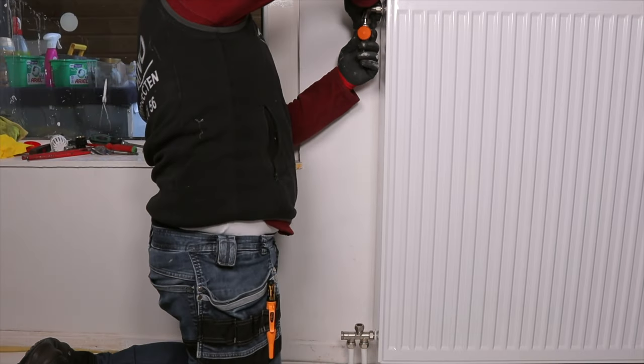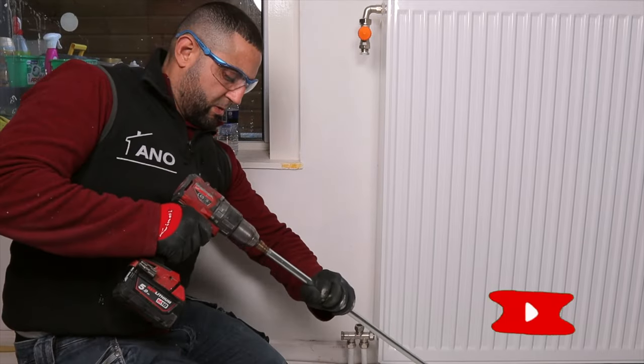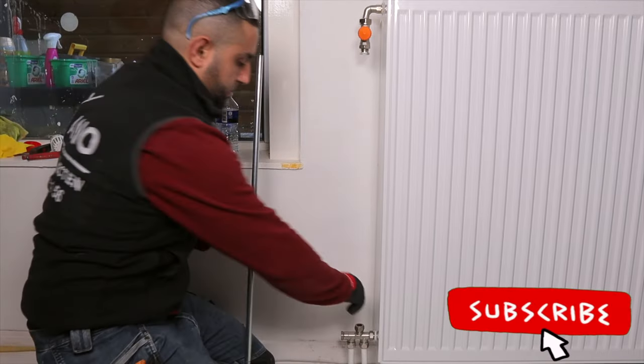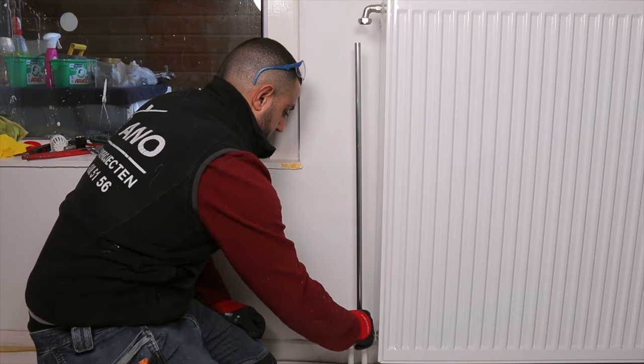Place the valve and measure the size of the connection pipe. Cut the pipe, deburr it, and then connect the pipe. Don't forget to use the compression ring and don't use a gasket.